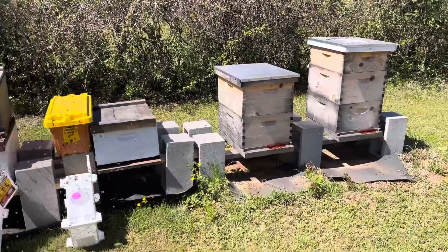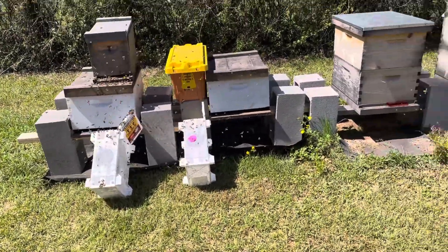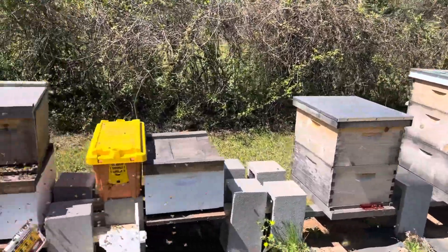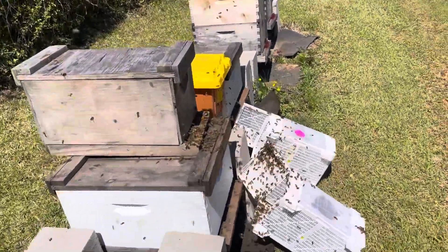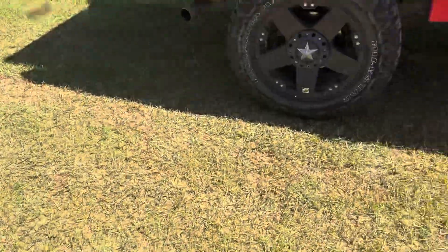I may come out here tomorrow and take those boxes, those containers out of the way, and then do an inspection on these hives, maybe see what we can do there. These bees look pretty happy. There's quite a bit of bees still in the containers as you can see. I don't want to get too close — I'm not wearing a glove.